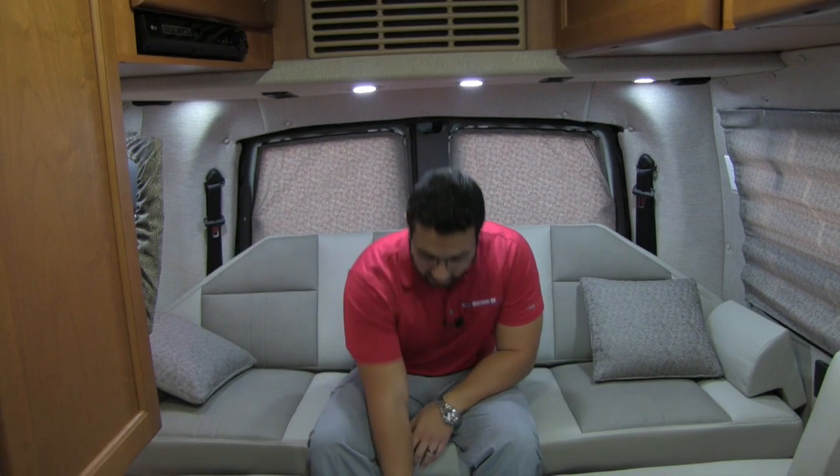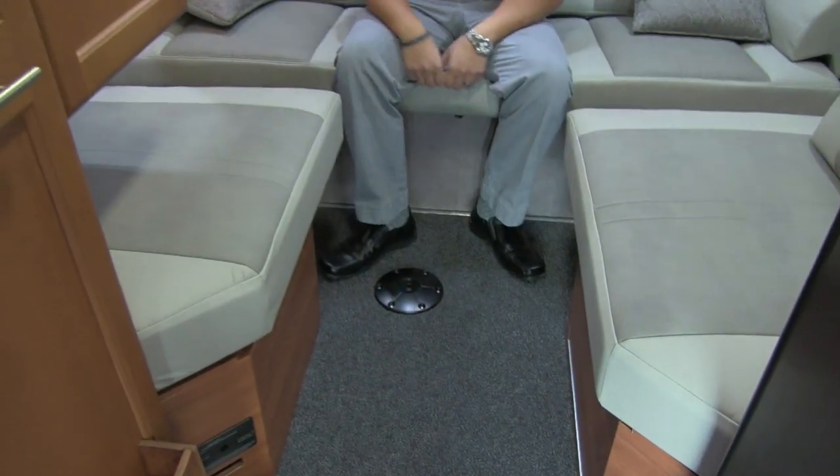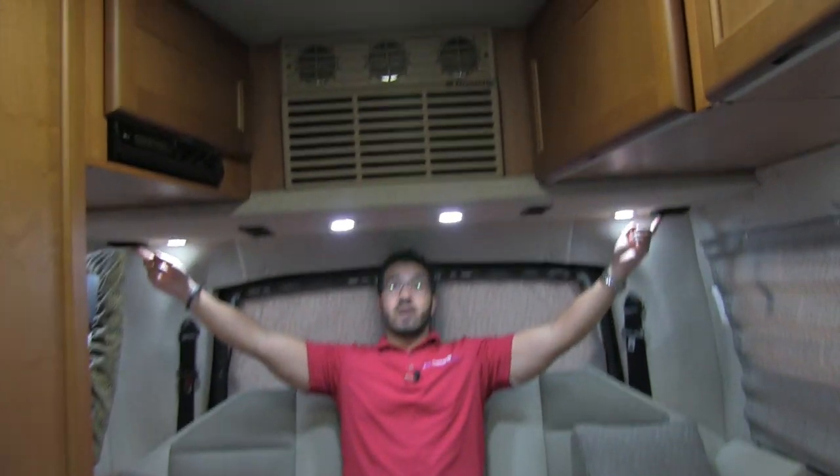If you want to sit back here and relax, you have a table that can go right in here so you can sit back, have a meal, open the doors if you want, and have a nice breeze coming through. Also back here up top you have a couple of speakers — two over here and another one over there. Those are controlled right up here and are all attached to your home theater system. Windows all around as well, so it's nice and bright during the day.